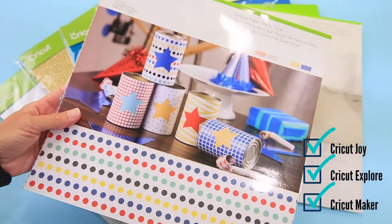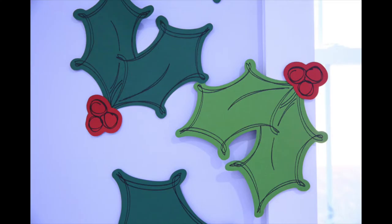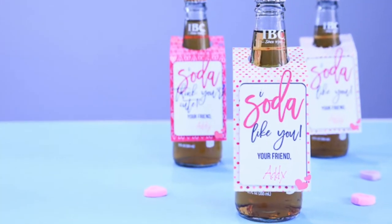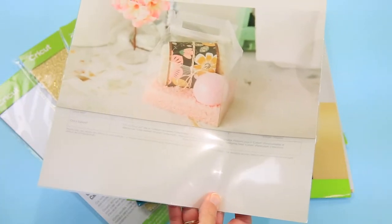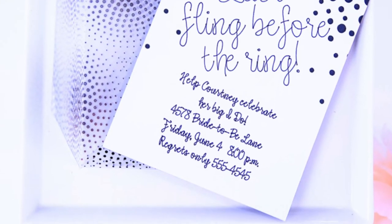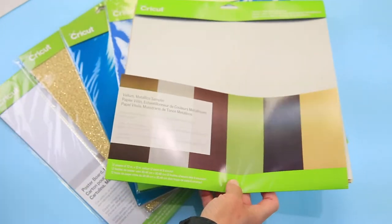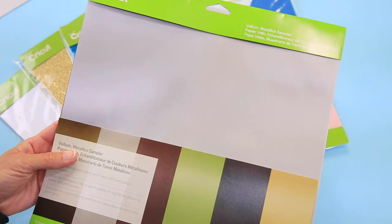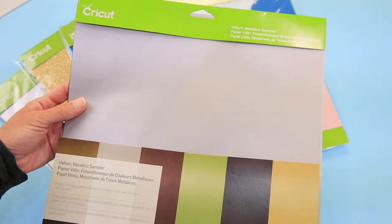Papers — there are so many beautiful papers, and all three Crickets cut all the different types. They will cut thin papers and thick papers; you just have to make sure you're selecting the right type in Cricut Design Space. You have deluxe paper, and then things like clear acetate — so much fun for making boxes, snowflakes at Christmas, and so on. And then you have vellum, which is a beautiful way to embellish cards and make dainty things for weddings, decor banners, and more.